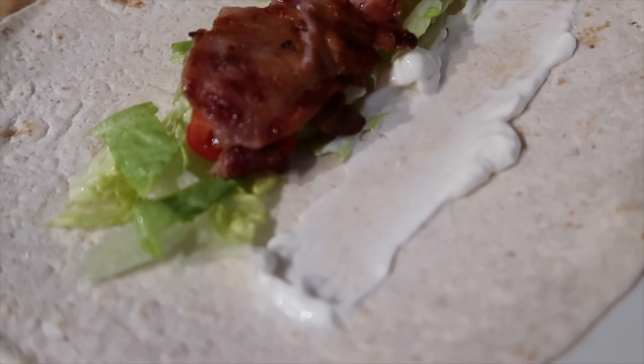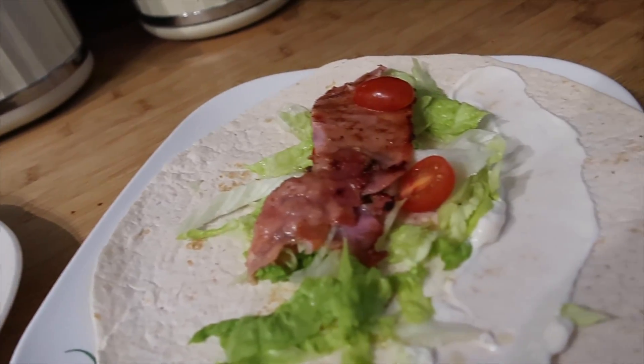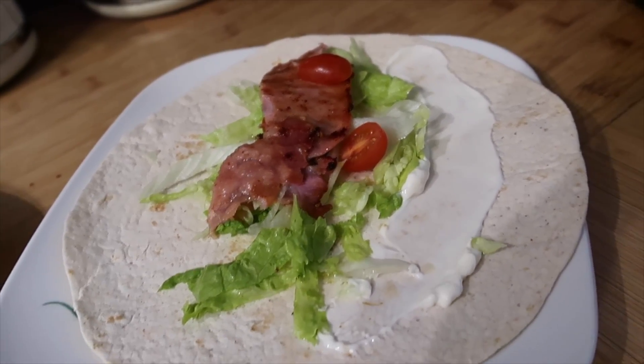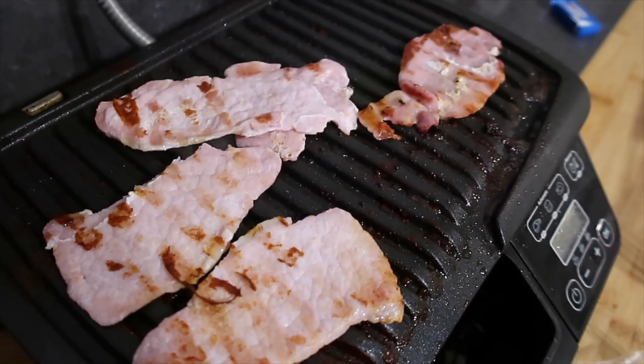This was actually a lunch — lettuce, bacon, tomato and mayo wraps. I did the bacon on the grill and if you put it on its highest setting it honestly takes about 40 seconds and it goes really, really crispy and there's no mess because the pans go straight in the dishwasher. So really good for bacon.